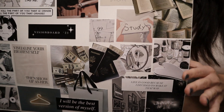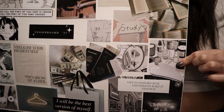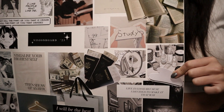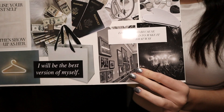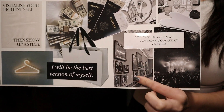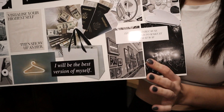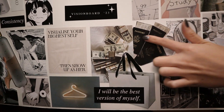Down here I've got makeup — I want to play around more with makeup and try different things — as well as skincare, because my skin needs some help right now. Down here are things I want to do this year: lots of concerts, as well as visiting art museums and art exhibits.